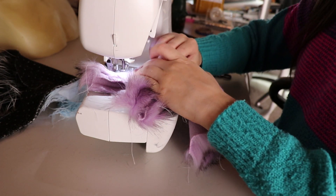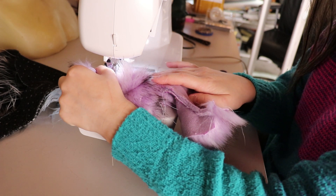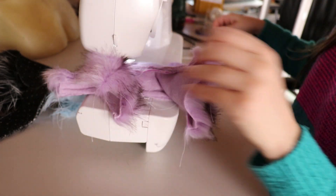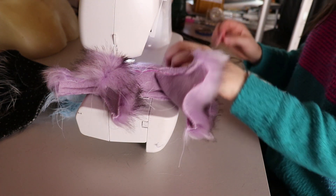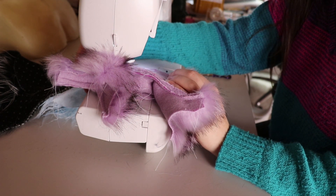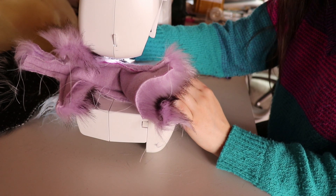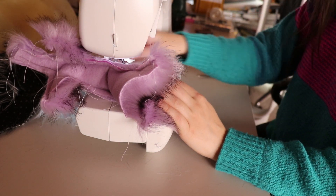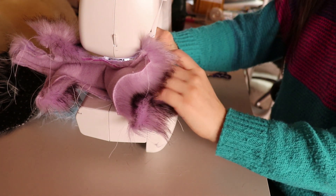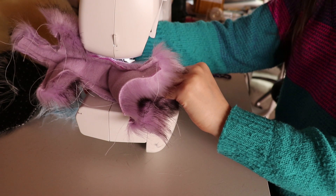I'd also recommend using high quality thread, because cheap thread is cheap for a reason — it tends to break a lot. I use Gutermann thread, which is probably one of the best quality threads you can get. I haven't had a problem with it in the sewing machine. You want something that will hold your fur pieces together without risking snapping.